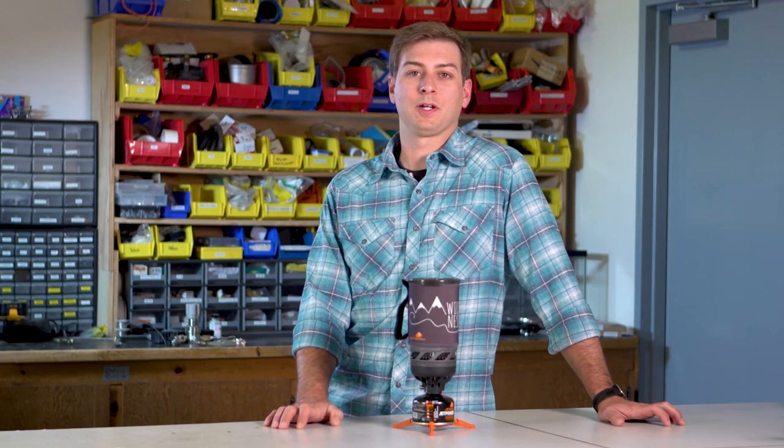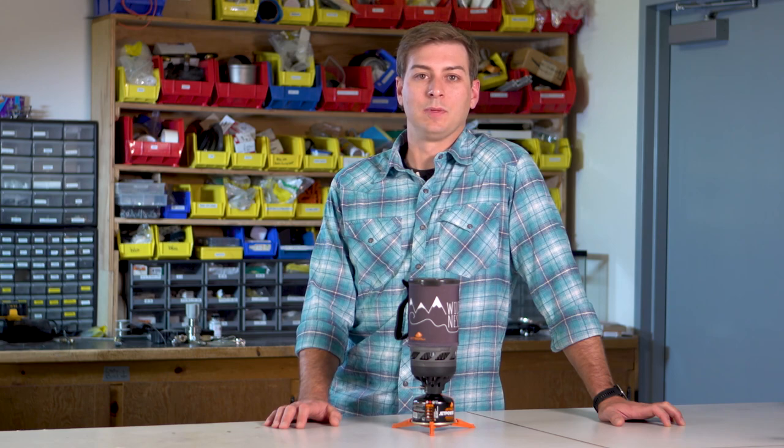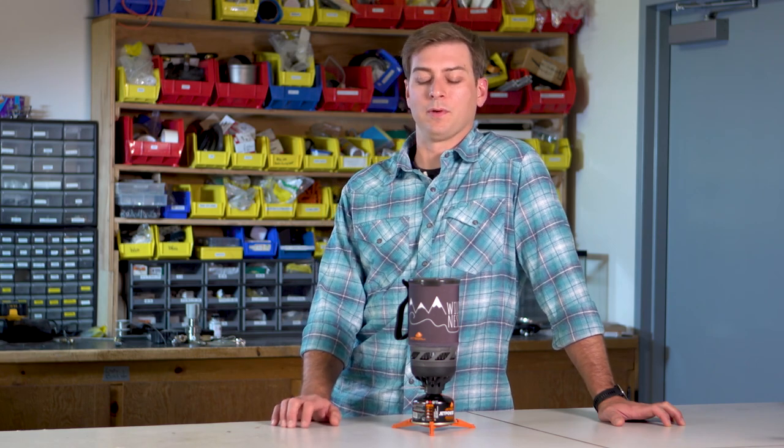Hey, welcome to the Jetboil Lab. Thanks for dropping by. My name is Ryan. I'm the global sales manager here at Jetboil, and today I want to talk to you about some things not to do with your Jetboil.